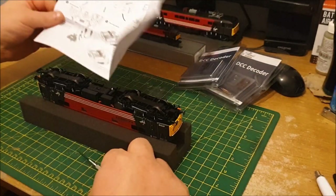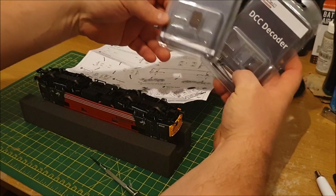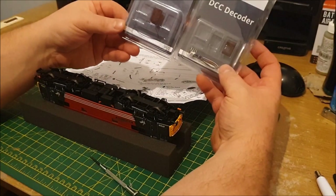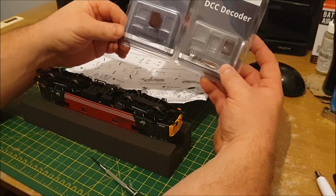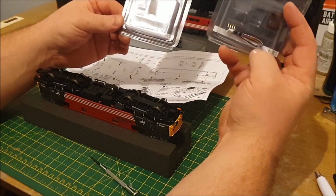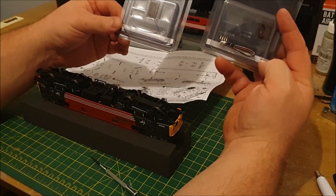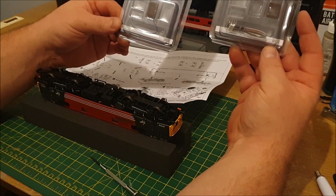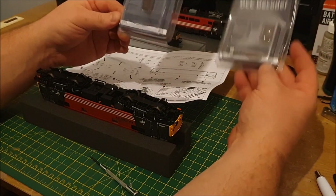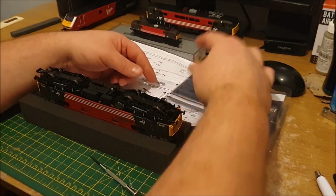To do the decoders, I've got two of these Hatton's 8-pin decoders. One will go in the DVT, one in the 87, so I think I can use either. This one's designed so that if there's no room for the decoder in the main space, you've got an extension cable, so I can run it along somewhere where there's more room. We'll see which one goes with which.